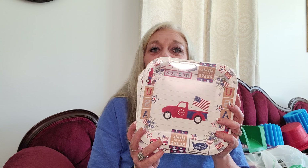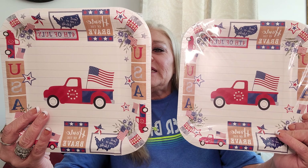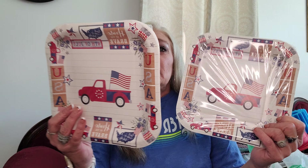I've seen other ladies hauling these - these are the 4th of July plates. You get 12 paper plates in each one; they're 9 inch by 9 inch. For a dollar a piece, you can't beat that. So I'm going to put those up for the 4th of July.